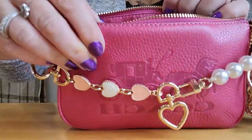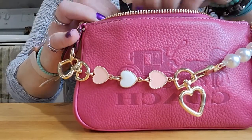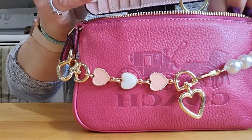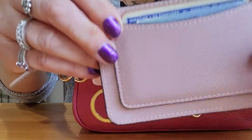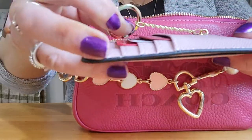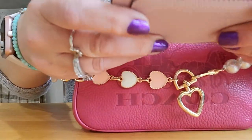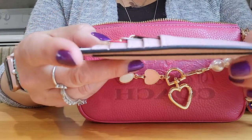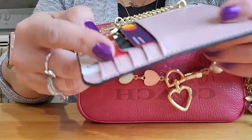So it is packed, jam packed, as you can see. The first thing I have in here is this little card holder, which also came from Amazon. I have my ID in the back slot, and these are cards I don't use very often. It's super thin, and it has a little extender on it if you want to put it on your keys. It is perfect — so thin, perfect for small bags.